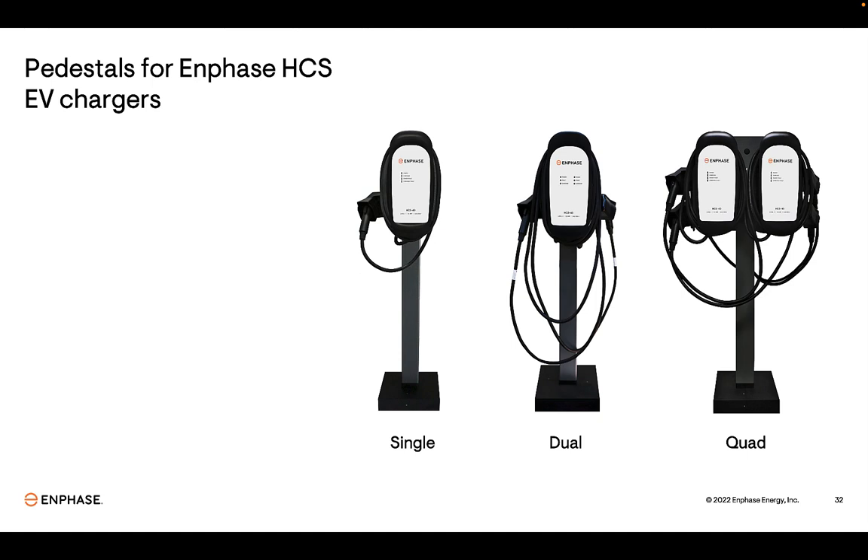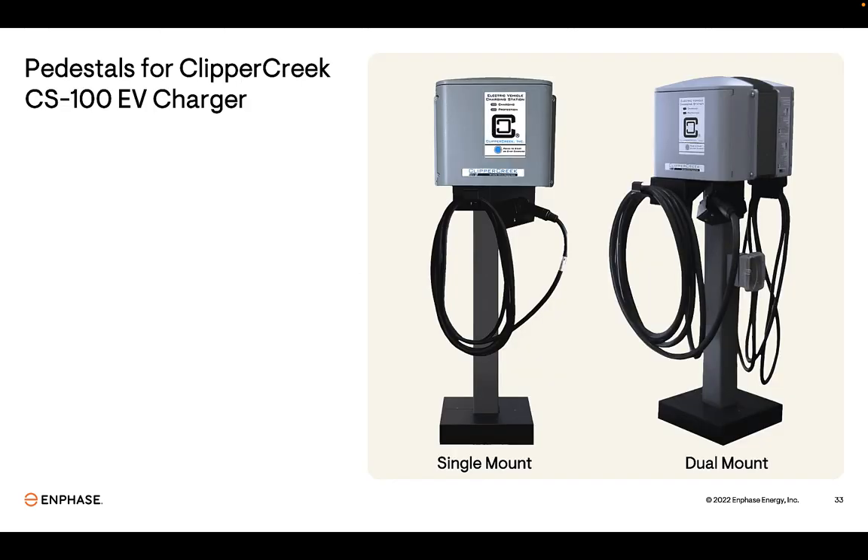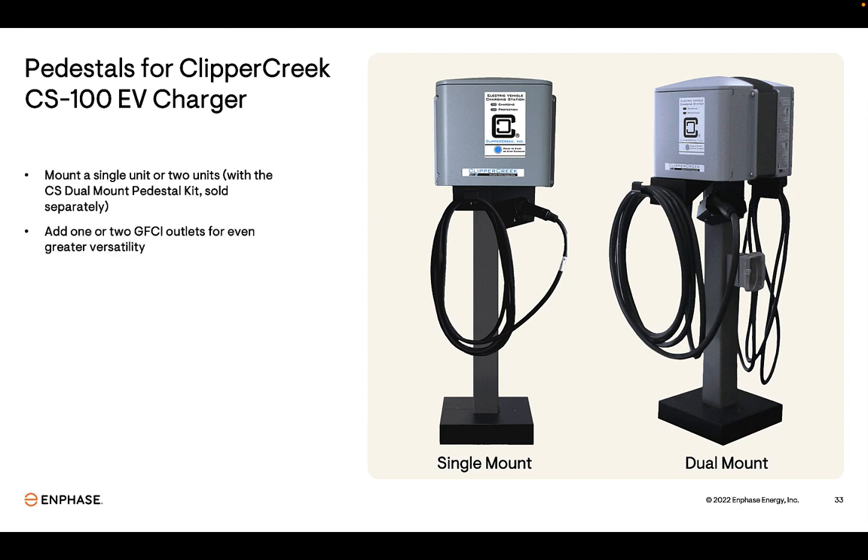Let's review the accessories available for Enphase EV chargers. Pedestal mounts allow for installation on the ground when a wall isn't available, such as in a parking lot. Pedestal mounting kits are available for all hardwired HCS EV charger models, in configurations for a single charger, two chargers, or four chargers. One or two GFCI outlets can be installed on the pedestal for additional versatility. Pedestal kits are also available for the CS100, our high-power commercial EV charger, for a single CS100 or two, with one or two 120-volt GFCI outlets.